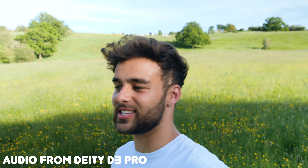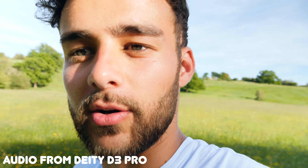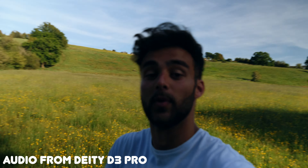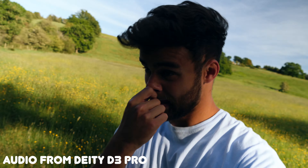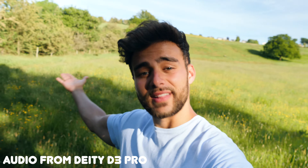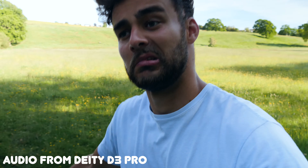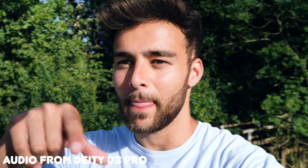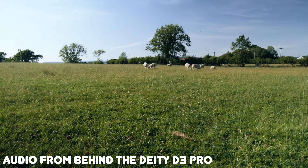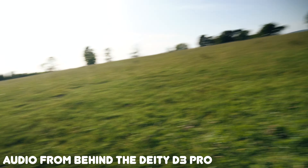I'd also like to know what you guys think of this lens for vlogging — this is my 14-140mm. I was testing it without the gorilla pod yesterday and it seemed a little close to my face, but the extra reach the gorilla pod gives me adds a bit of width to the picture and makes it more pleasant to view.